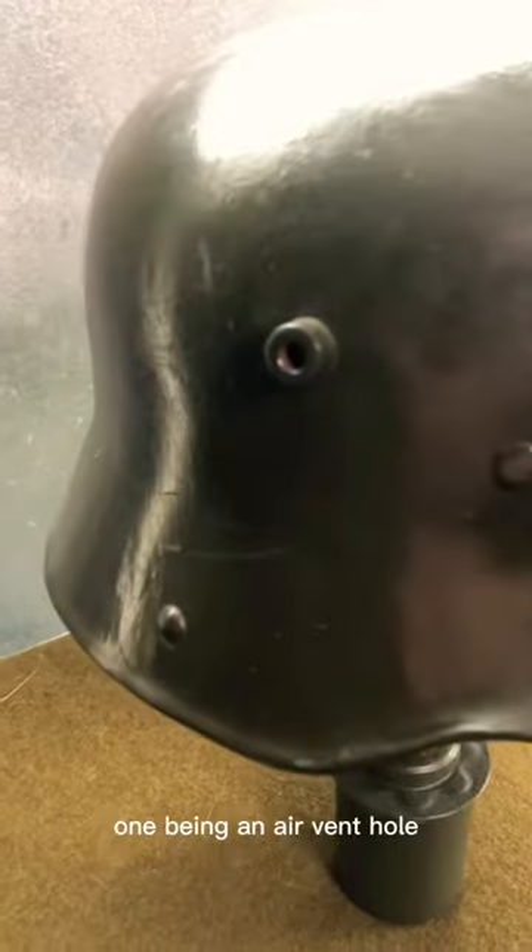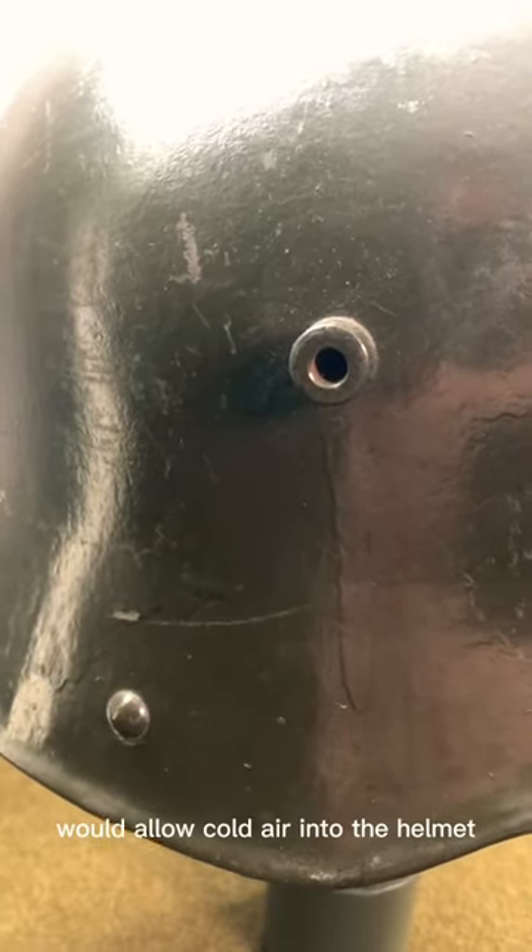The lugs actually served two purposes, one being an air vent hole, which was popular in the summer but in the wintertime would allow cold air into the helmet, so soldiers would often plug it with mud or other things.